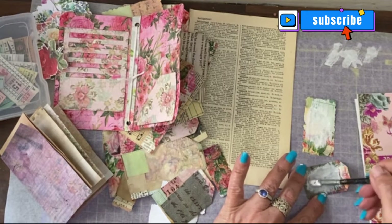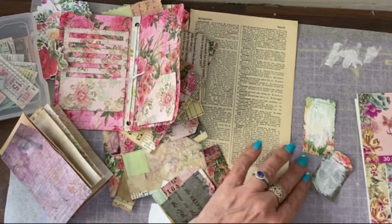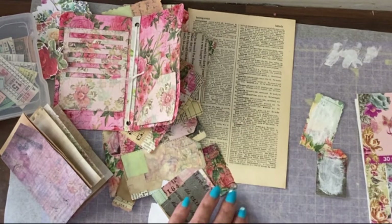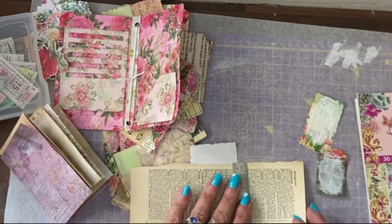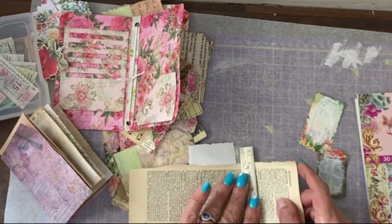Turn down the background a little bit — not all over — so it's creating almost a border. For the collage, if you've watched any of my things, you know that I do three, or five, or seven pieces.